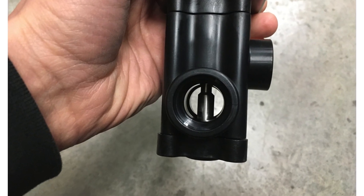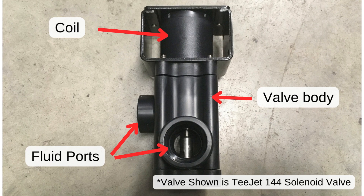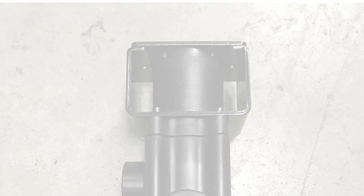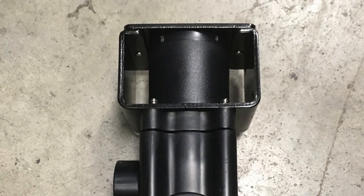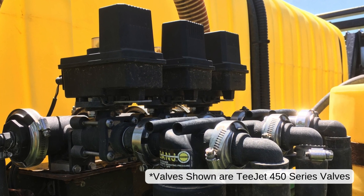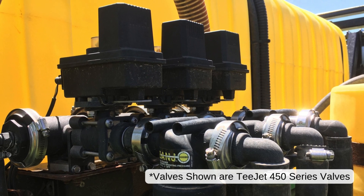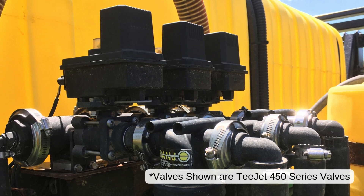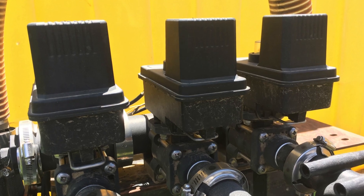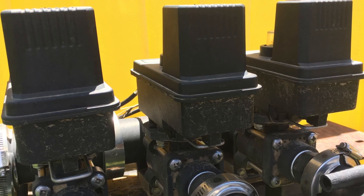Solenoid valves are commonly used in smaller sprayers and are typically less expensive than motorized ball valves. The downside is that the solenoid coil does not last as long as an electric motor on a ball valve. On the other hand, a motorized electric ball valve may be more expensive, but it has a much longer lifespan. These valves boast a motorized actuator, requiring power only when the ball is being turned, meaning less risk of burnout and a longer lifespan compared to solenoid valves.